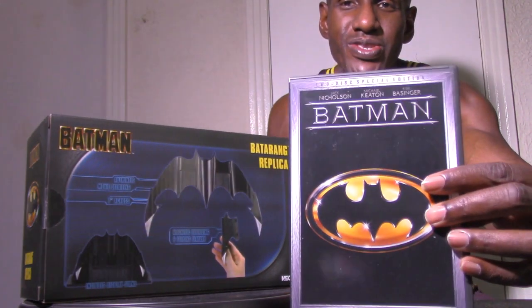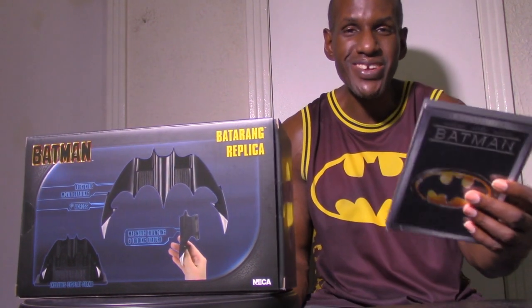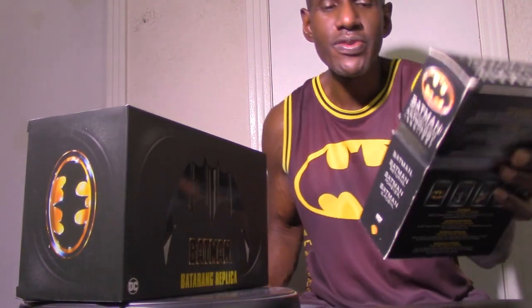I do have the actual DVD right here too, because Tim Burton directed this film. I remember getting to see this in theaters back then. This is also part of a DVD collection I have, which includes the first four Batman films starting in 1989.